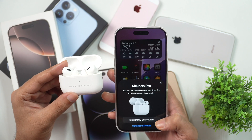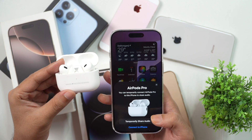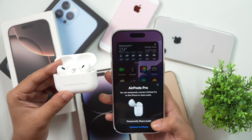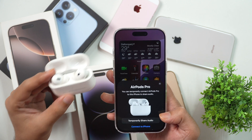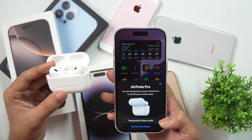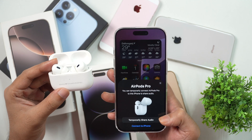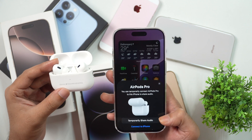Tap Done and your AirPods Pro or AirPods is now connected and ready to use on this iPhone. You may also get a prompt asking whether you want to temporarily connect the AirPods Pro to this iPhone — this is a nifty iOS feature that lets you connect your AirPods to any iPhone for a temporary period and remove it afterward. So you get full control over how you want to pair your AirPods.